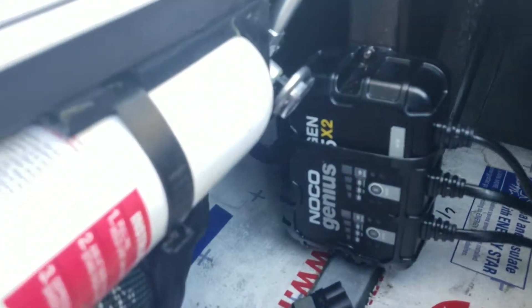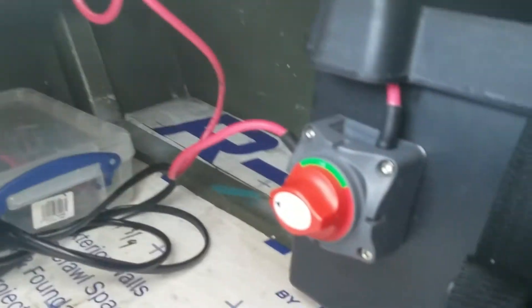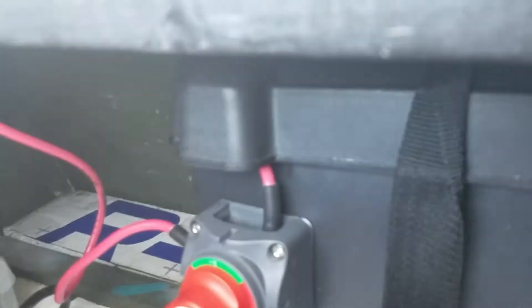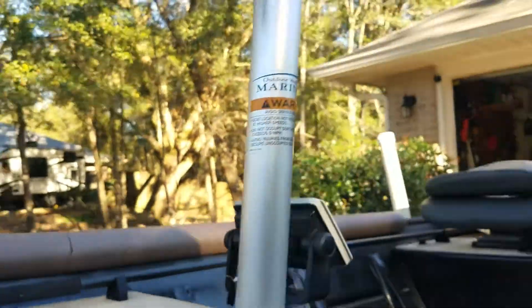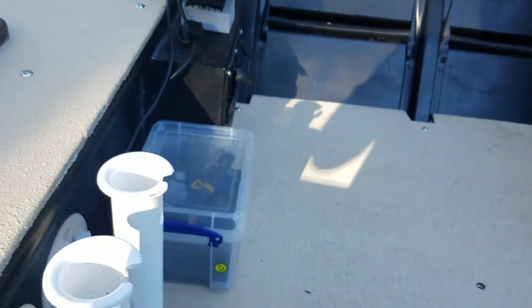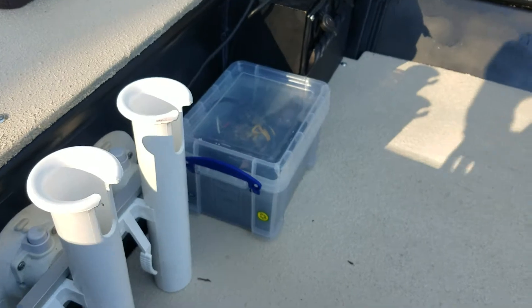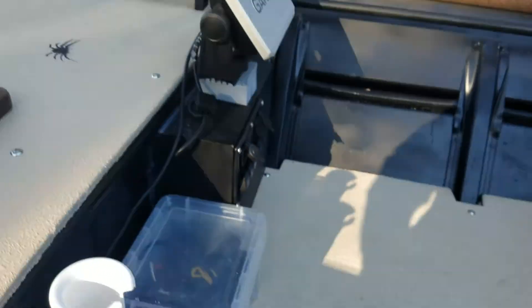Here we have safety gear: my fire extinguisher, the charger — dual unit charger — kill switch, house battery, and back here is the lithium for my trolling motor. I have four batteries on this boat. The next one is for the Garmin — I keep that separate because sometimes I take it in the house and mess with it, so it's nice to have it handy for just taking it off.